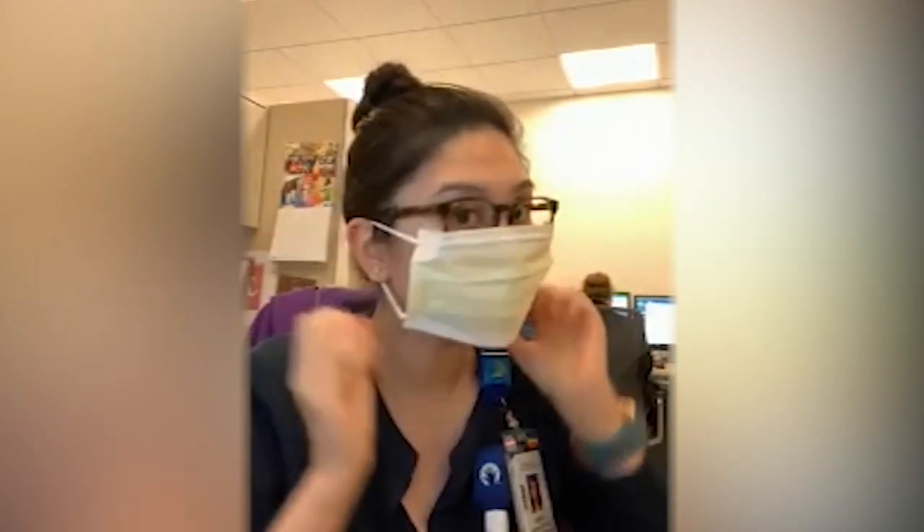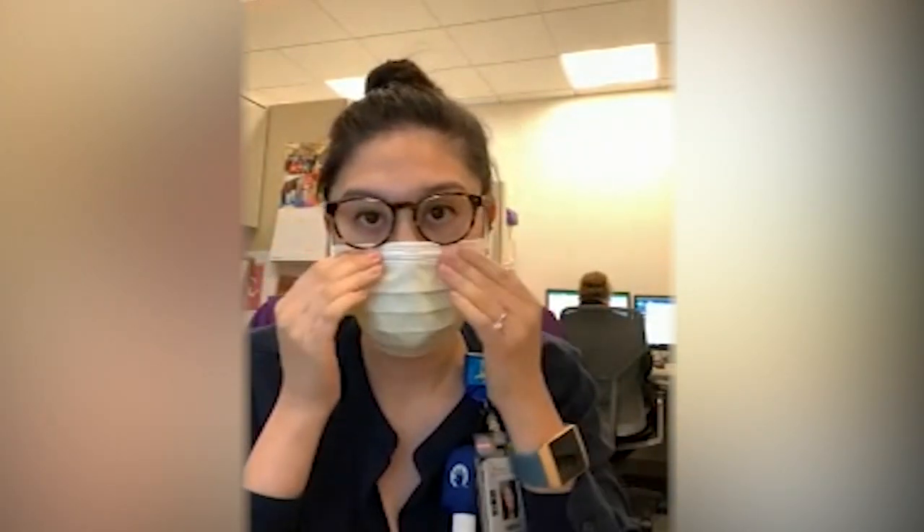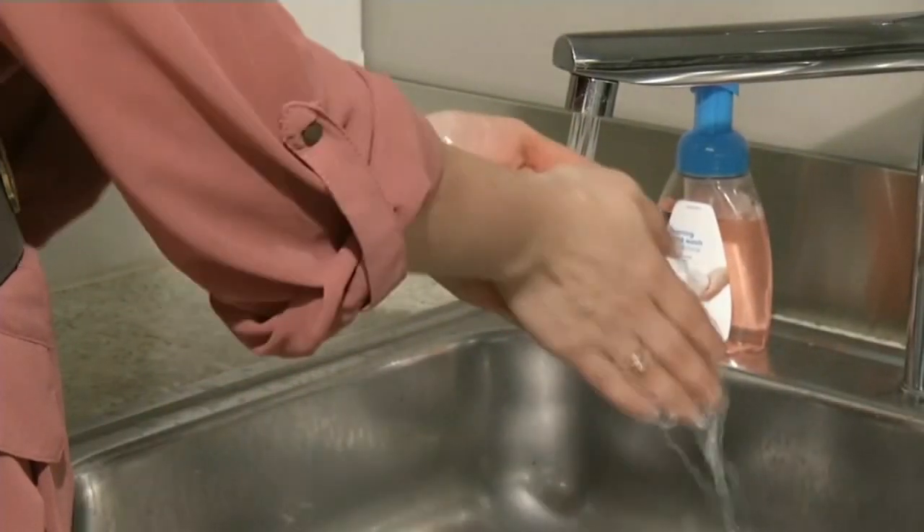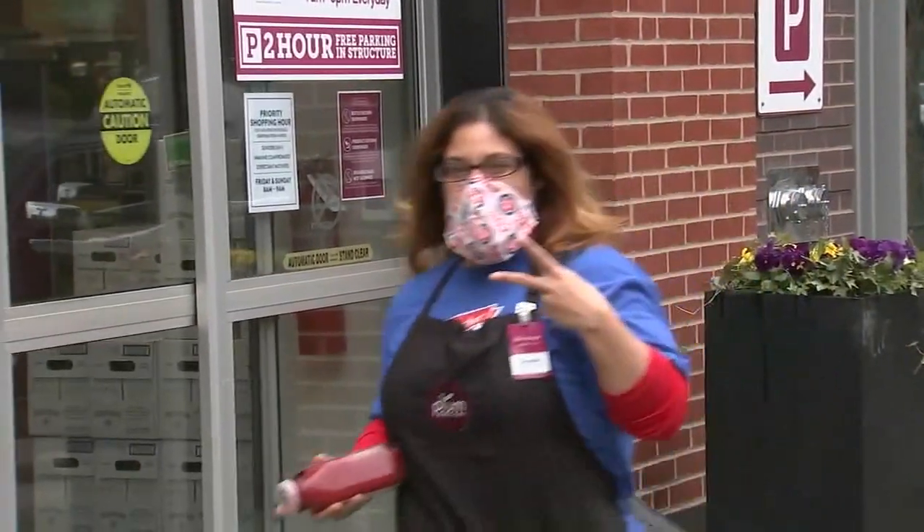I like to put it over my ears first, secure it that way, spread it out, and then shape it to my nose. Espiritu says to prevent contamination, remember to wash your hands before and after putting on a face mask or covering.